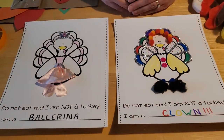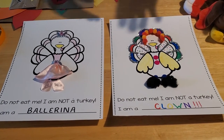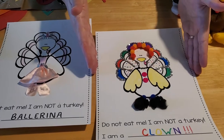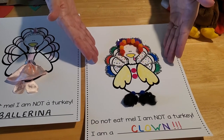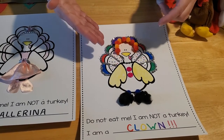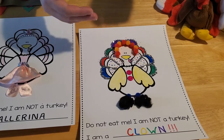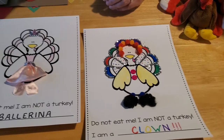So what we did is we found a template of a turkey that we could decorate. On the first one, we made a clown out of the turkey. We just used some markers and some glitter, some pom-poms, some crayons, some buttons, and just kind of made him look like a turkey clown.